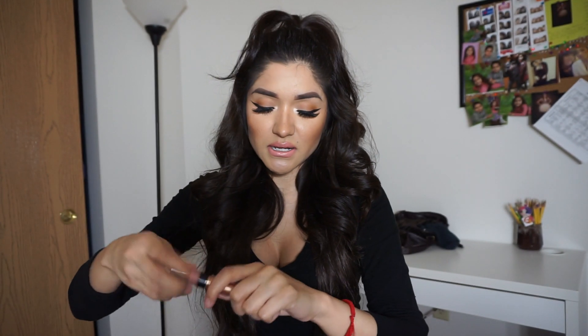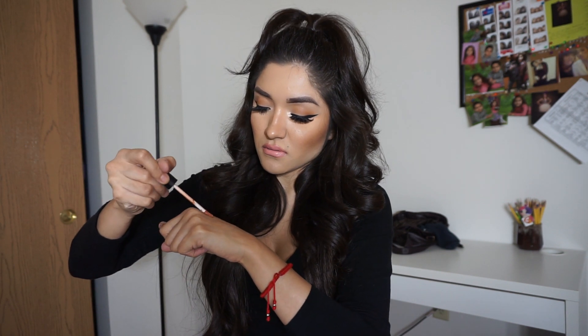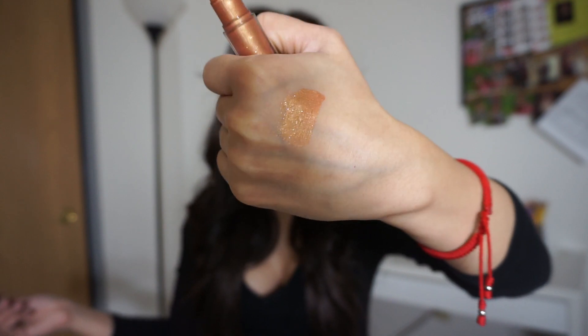This one is called Gilded. It has kind of a gold bronzy look to it. I've already worn this one — it's actually my favorite. I feel like you need to wear it over a nude lipstick or something like that. It still looks pretty by itself, but personally I like to have something nude underneath it so it stands out a little bit more.